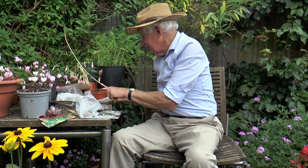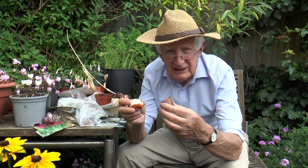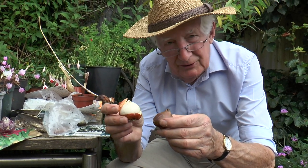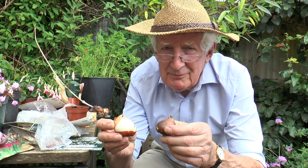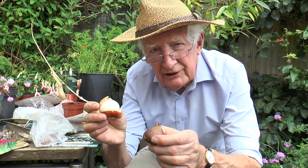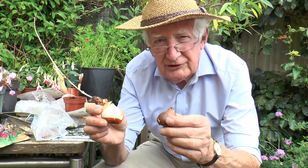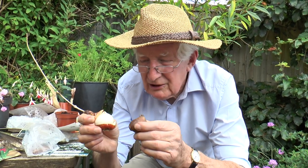Now usually size matters — the bigger the bulb the better. Certainly with a big narcissus you'll get more flowers. And with tulips, very often you'll find them this kind of size, which are called ten elevens. Occasionally you'll see them available loose in top size, which is something like twelve fourteen, and even better fourteen-up. If you want to plant tulips and have them come up and flower year after year, then you need top size — particularly of the Darwin hybrids. The smaller size will grow and flower fine, and if you're going to ditch them after a year, well then they're fine. But if you want something that will naturalize and grow for many years, then the bigger the bulb the better.